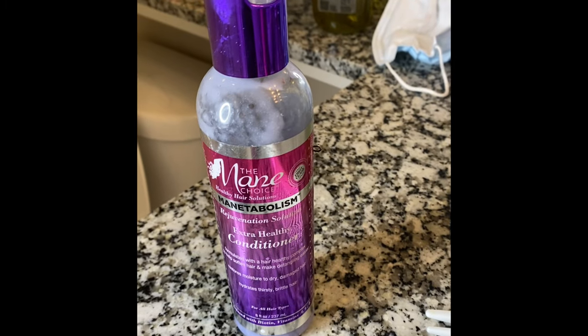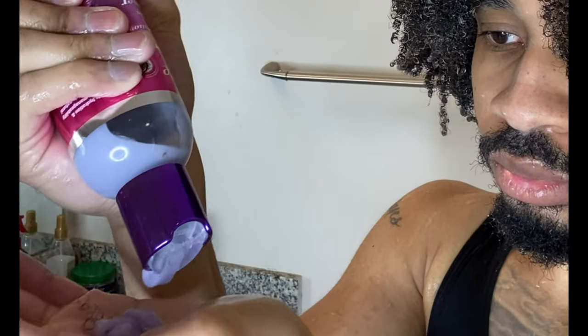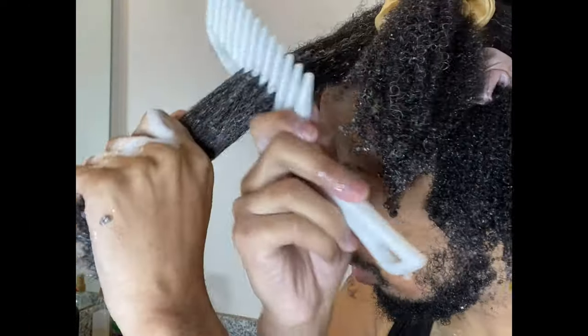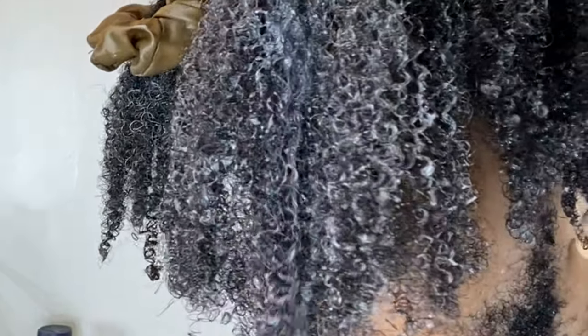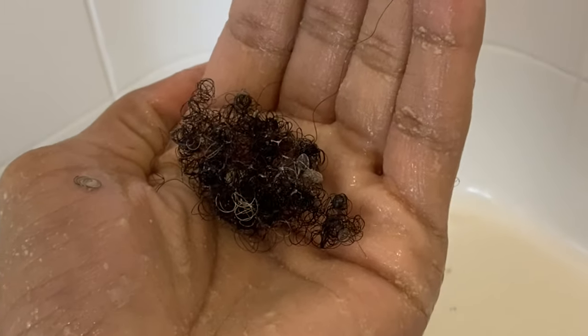The next thing on the list is the conditioner — I'm using the main choice line. I apply it thoroughly through my hair using the smoothing method. I'm going to comb it straight through, ends to root, ends to root. Make sure you get that detangling nice and crisp, nice and slow. As you do this, you should be able to run your fingers straight through your hair if you were detangled properly. This is all the hair I lost with that process.